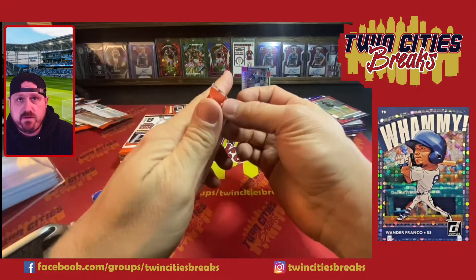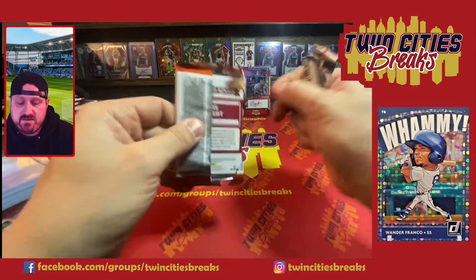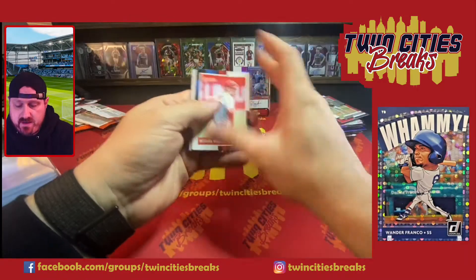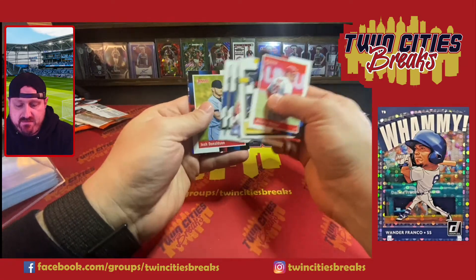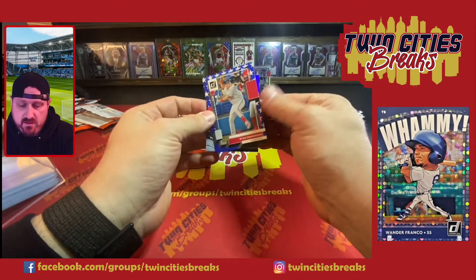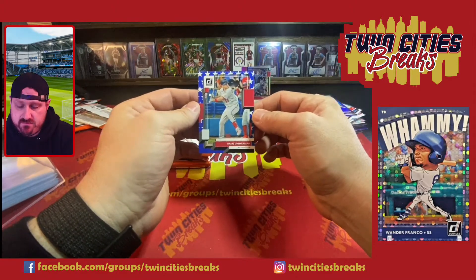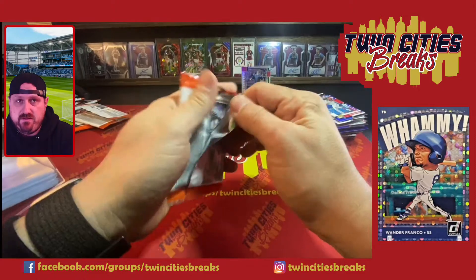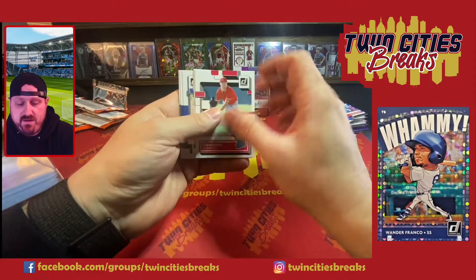A lot of people are not big fans of the unlicensed stuff, and that's fair, but there's not much you can get for this price point with this many parallels and case hits. Topps is trying to do some case hit-type stuff — they kind of did the Kaboom knockoff type things with what they tried with the Downtown knockoff in this year's Series One.